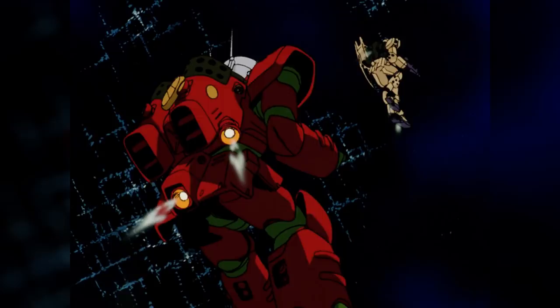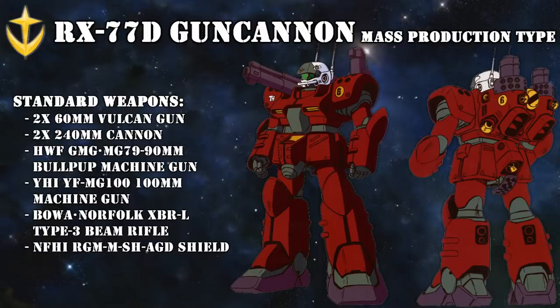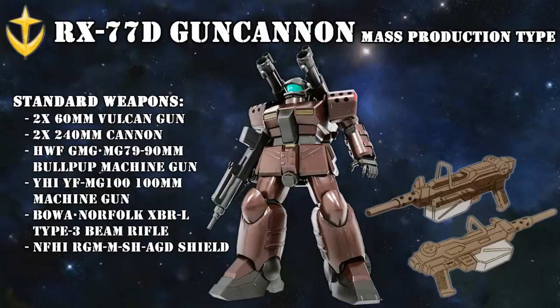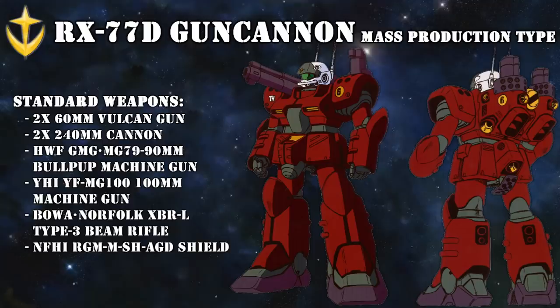Generally speaking, its performance was on par with the regular Gun Cannon and even managed to surpass it in some areas, at least on paper. Its mounted weaponry was also redesigned — the 60mm Vulcans remained the same, but the grenades were omitted and the 240mm cannons were replaced by a new type with barrels that could fold into the backpack to make close combat easier. It also simplified the complex loading mechanism, which had apparently been an issue with the Gun Cannon. For handheld weaponry, it is most famously known for using the 90mm bullpup machine gun, but has also been seen using the 100mm machine gun and even the beam rifle used by the Alex Gundam. One feature not seen on the regular Gun Cannon was the extendable stabilizer on the back skirt, which granted the mass production type better stability and firing accuracy.